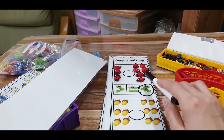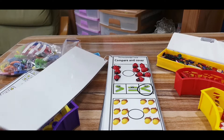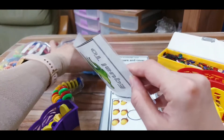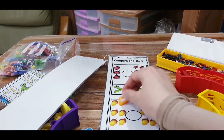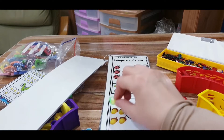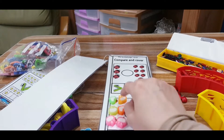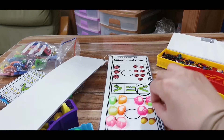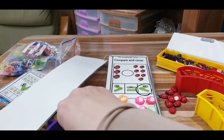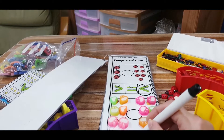We're going to say that this set is bigger than this set. For example, for this one I don't have acorns, but I have these erasers. I'm going to display six erasers in one set, and count six in the other set as well. So both sets have the same number of erasers. This means the alligator's mouth will be equal.